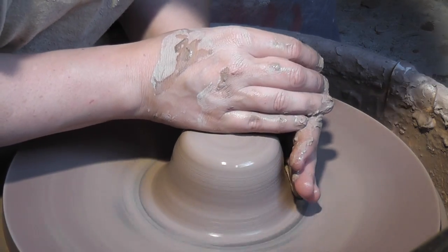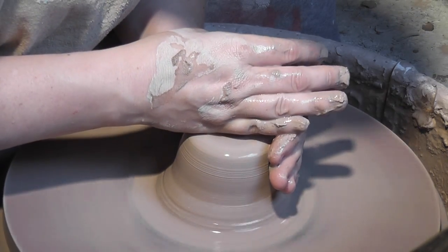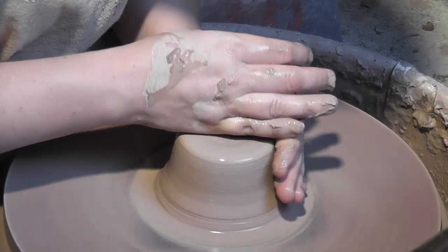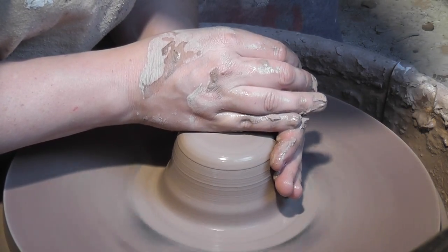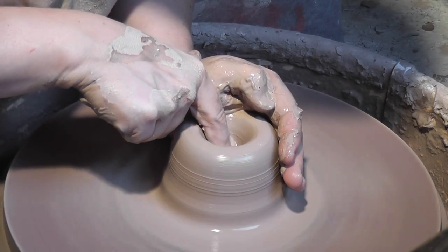For my garlic keepers, I like my wet measurement to be about 4.5 inches wide and 4.5 to 5 inches tall. I'm using a cone 6 stoneware clay from a local Michigan supplier.